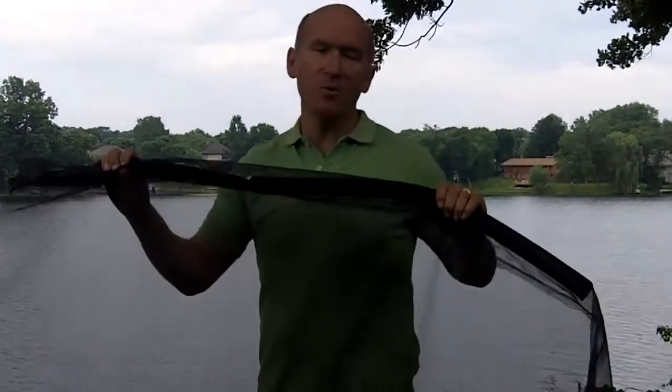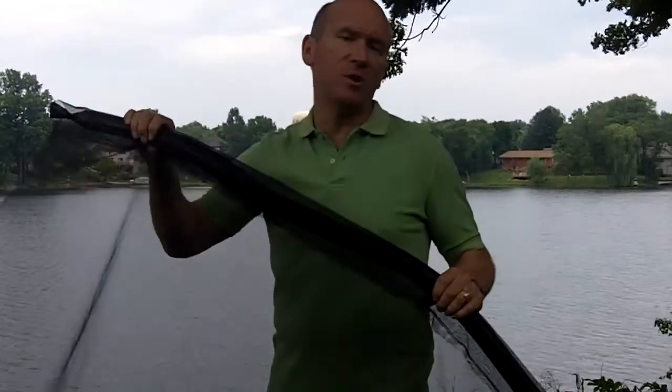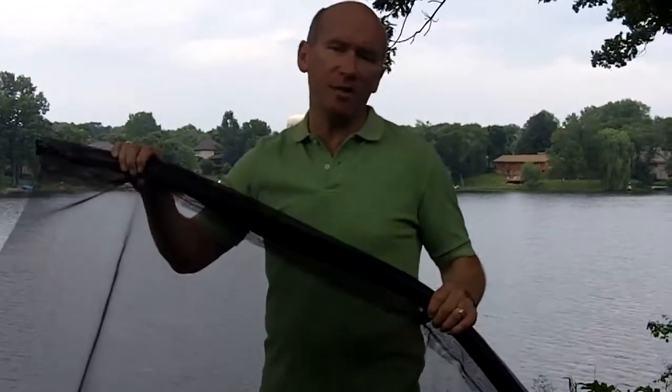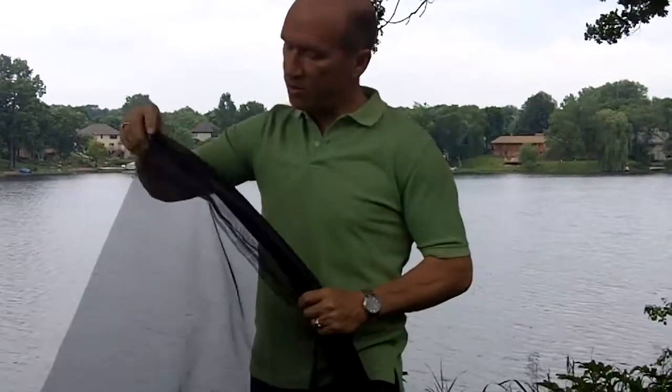Here's what it is. It's called our new Lake Blanket, and the Lake Blanket is set up where you can cover 24 feet by 28 feet by laying this screening type material down. You can see right through it, so that means the bottom of the lake will breathe.